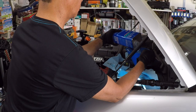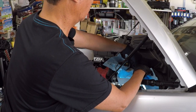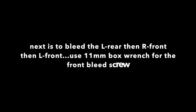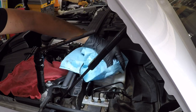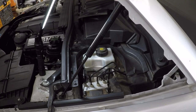You have to top off the reservoir again and do the same steps for the rest of the wheels. I'm not going to film the rest of these procedures because they are all the same. After you're all done with the bleeding procedures, add your brake fluid to the max level.